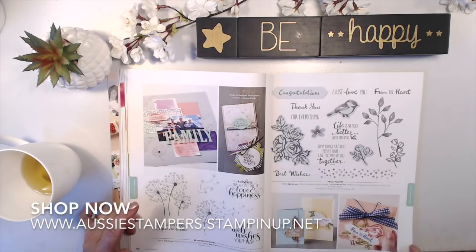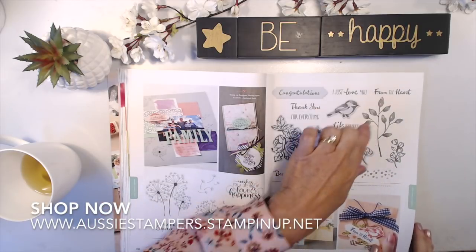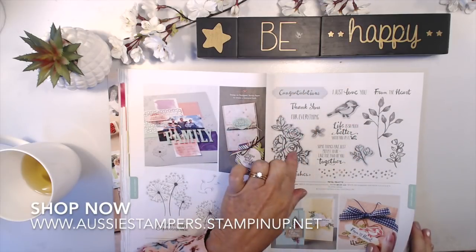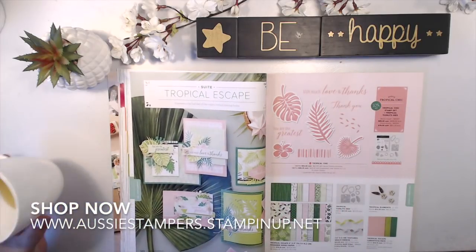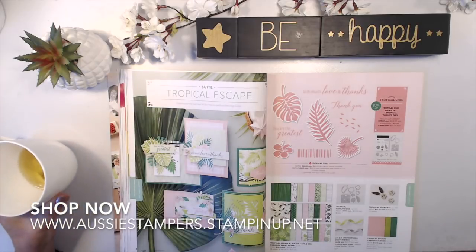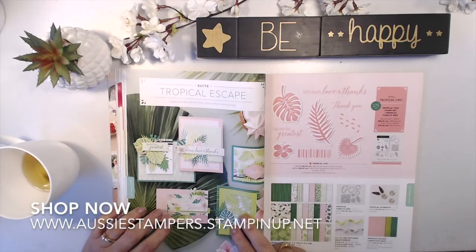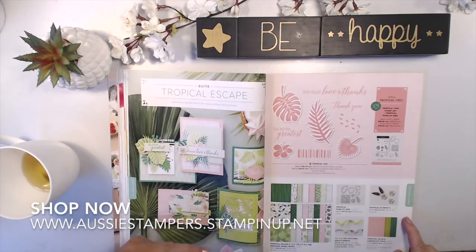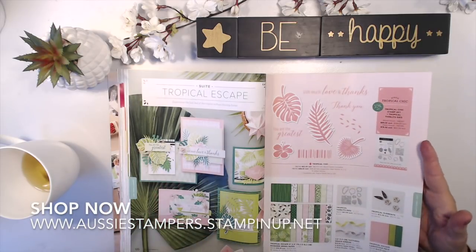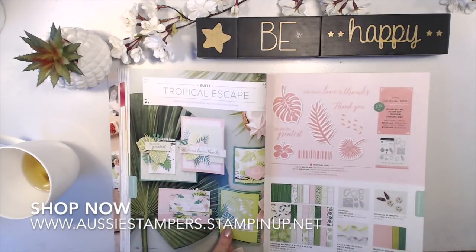Petal Palette is continuing — a lovely one — and it has some thinlets. If they're shaded in grey it means something coordinates with it. That's page 119. Next suite is Tropical Escape — look at how lush and bright it is! The colors are Blushing Bright, Granny Apple Green, and Shaded Spruce — two new greens. It has matching thinlet dies. You can make some beautiful cards, and in particular you can make this entire card front from one piece, which is quite clever.